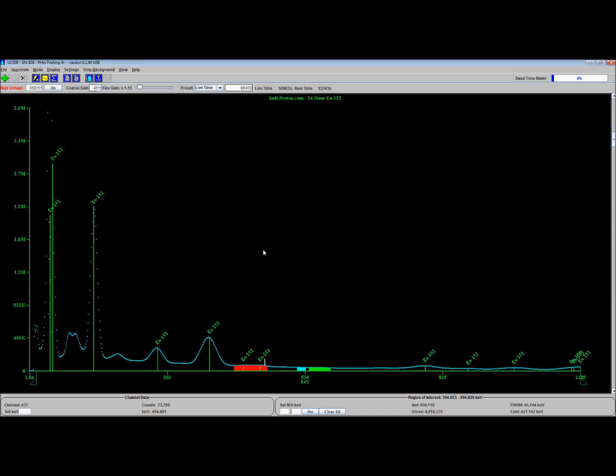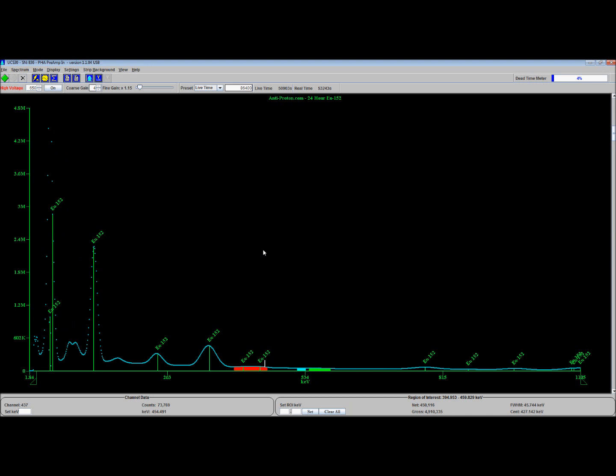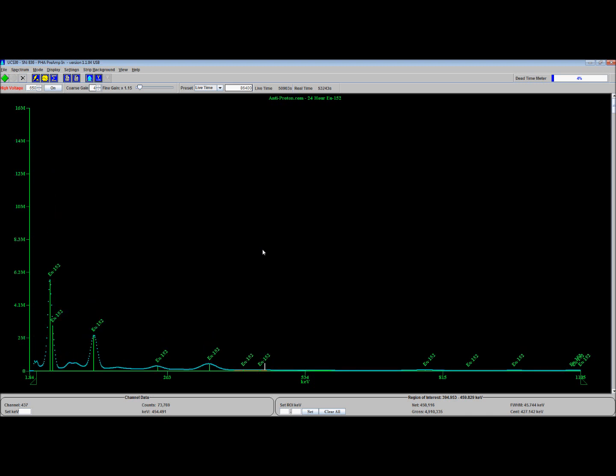Thanks to BioNerd again for giving me a spectrograph of thorium sand and showing the two comparisons with one another. I'd love to try sand like that on a unit like mine, which can at least have a somewhat better chance of pulling apart some of those more squeezed-together lines. I'd love even more to use a high purity germanium setup, but I can't buy one of those — I would have had to choose it instead of my car, and I think my wife would have killed me. Anyway, this has been Tom from Anti-Proton.com. Bye bye.